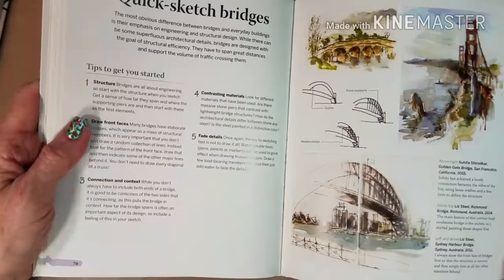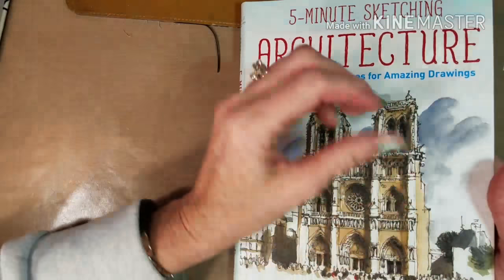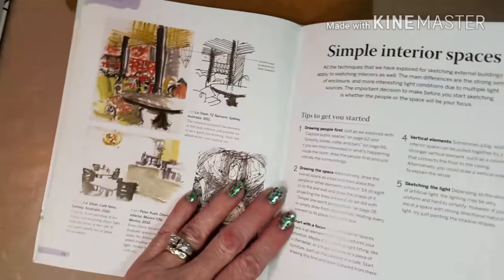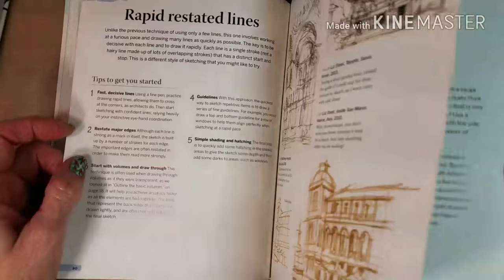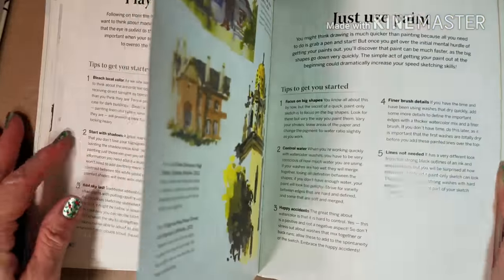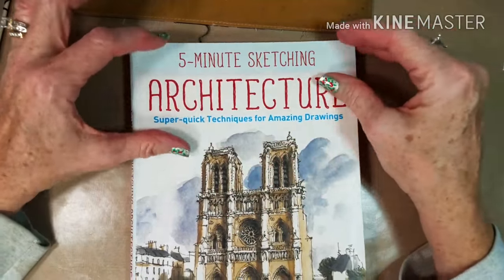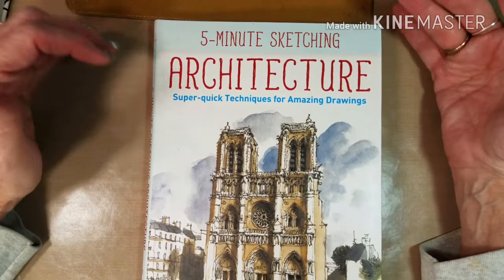I just wanted to share this with you so you could see how the book is written. I think it's just a terrific book. It's a soft cover book, a little harder than a regular soft cover. Her bridges are beautiful — I love this one, this angle is just amazing. Then she talks about interiors, time-saving techniques, minimal lines, thick lines, rapid restated lines, and exploratory contour drawing. I can't recommend it enough. It's a book that you would like. If there's something you want to add to your Christmas list, get this book for under $20. If somebody wants to find a gift for you, tell them to get this. And if you go through Amazon Prime in the US, you'll have it in two days.